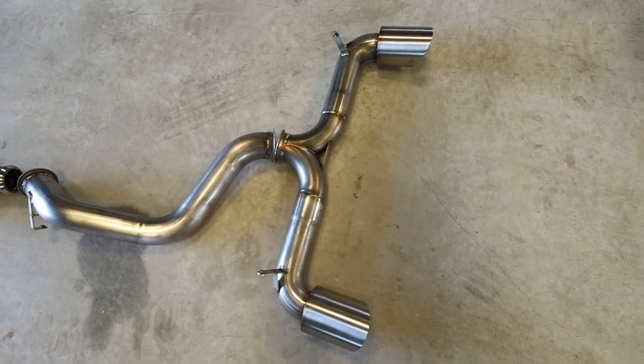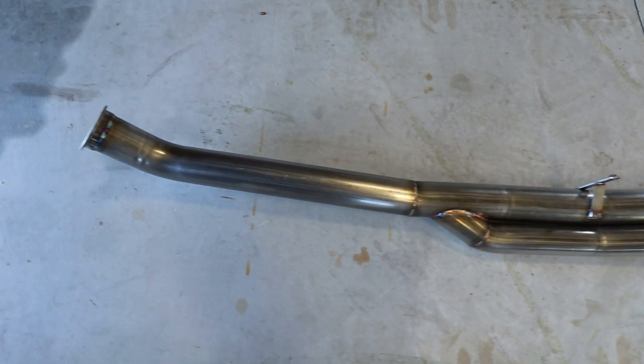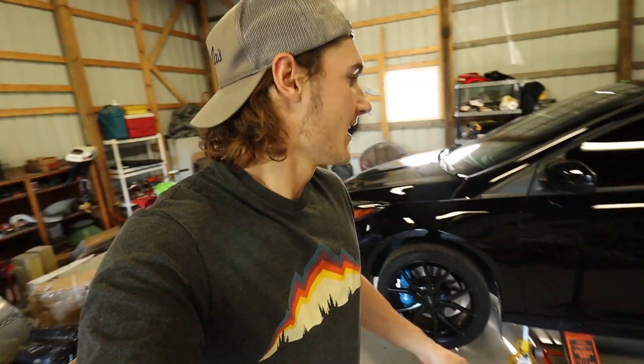What's going on guys, welcome back to the channel. Today we have an ETS exhaust - it's a full exhaust, no cats, no resonators, so everything from the turbo back is pretty much a straight pipe. It does have a built-in sound chamber to help prevent drone. I already have the car jacked up with jack stands under it - I've seen comments about that, so making sure we have jack stands out whenever we're underneath the car.